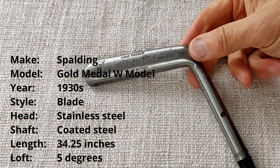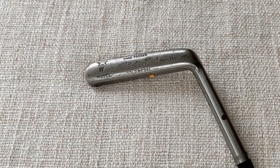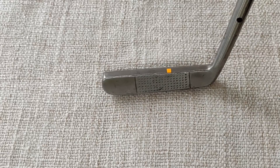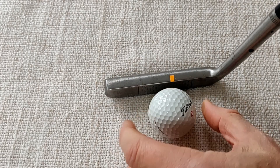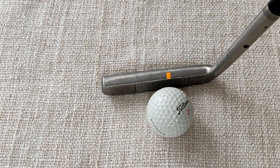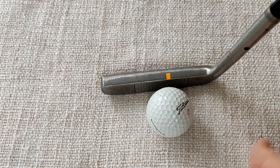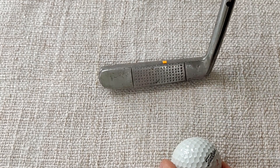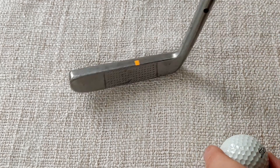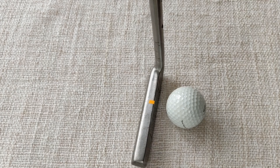Next up is one of my favourite putters — a Spalding Gold Medal W model. It's got an anvil cleat mark which tells us it was produced in Scotland. It's a pinned head with a coated shaft, and this one is a long blade. The benefit of having a long blade is that it improves the moment of inertia — it's less prone to twisting because we've got weight at the extremes of the club head, in the same way as a perimeter-weighted club such as the Anser style putter. The sweet spot is again towards the heel. The head has a little bit of lead on the face which gives a slightly softer feel. It's very easy to square up to the intended line — so let's see how this one putts.